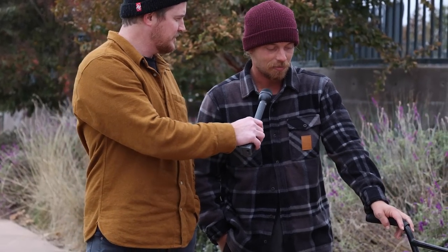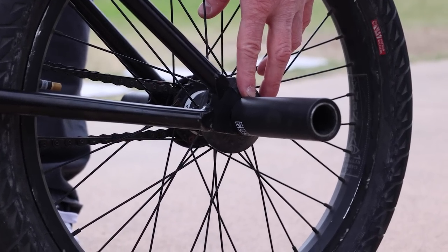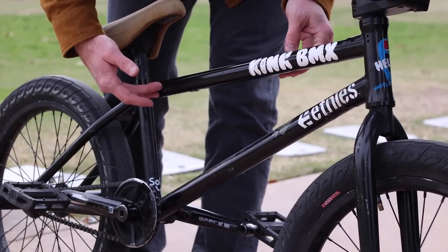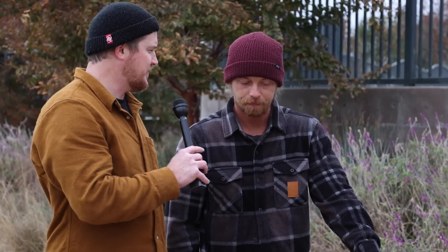The main thing for me is the head tube angle and then the length of the rear end. If the front end is too steep it makes it really twitchy, and if the back end is too short it gets really loopy. That's kind of the main things, but other than that I'm pretty whatever about it. Just trying to find that perfect balance between stable and responsive. Exactly.